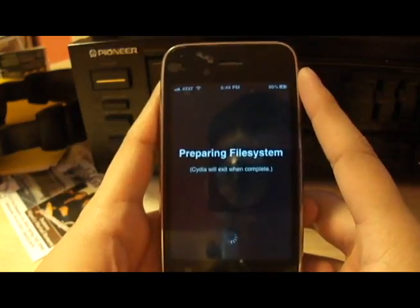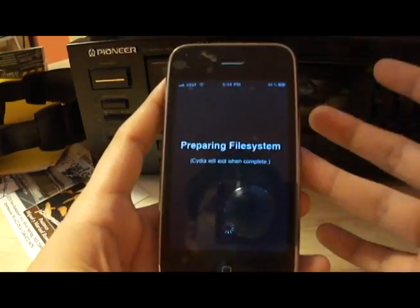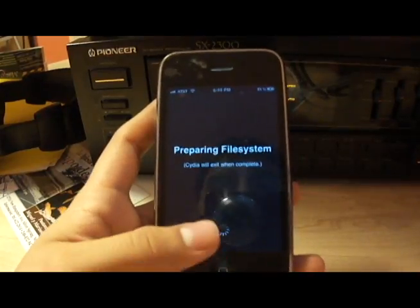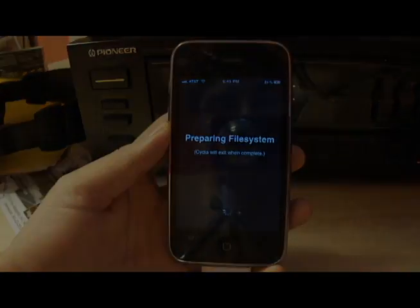Preparing file system, Cydia will exit when complete — so you guys know this is now working. It's now jailbroken — the easiest jailbreak alive, I call it the lazy jailbreak. Hope you guys like and subscribe, comment on the video, send me inboxes for any requests. Keep on hacking.